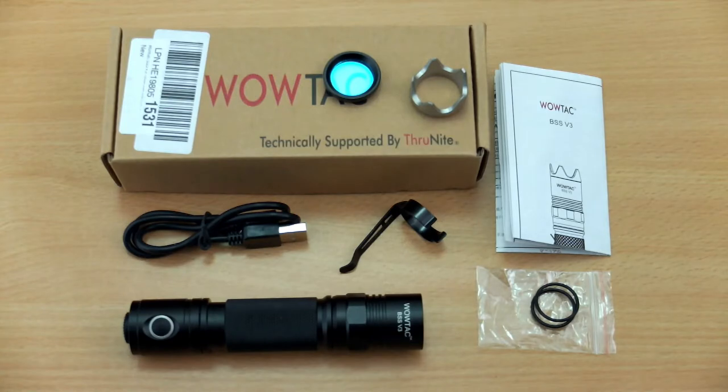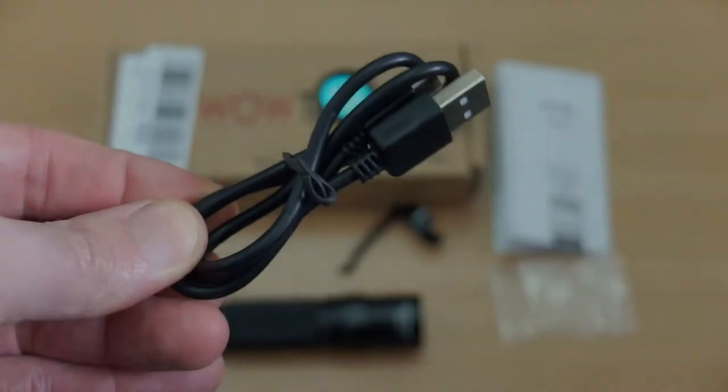Back again with another torch review. I've got the Wowtac Black Scout Survival Version 3 in for review and testing. This was sent in by Wowtac and everything's laid out on the table, so we'll just go through the included items.